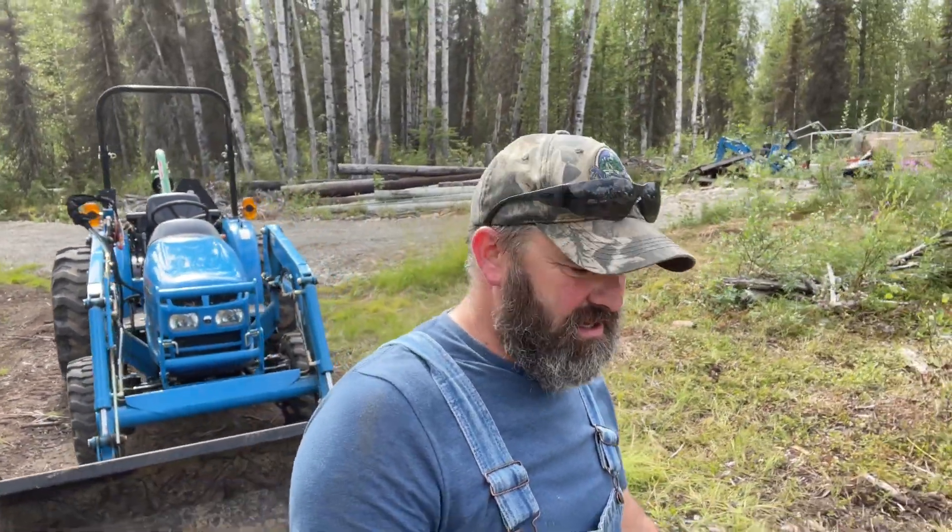Hey y'all, welcome back to Flat Tire Farm. Today we are back on our fencing project. You'll notice on our last video that we got the whole area around the garden cleared out. We got it extended out to the north just a little bit off the far end. And we got all this fencing here behind me from our wonderful neighbor Mr. Tom. Today we are going to be getting the posts in. We have the post hole auger on the back of the tractor and we have a pile of small spruce and birch trees that we will be using for our posts. So we're going to get the tractor over on the side of the garden and get started.